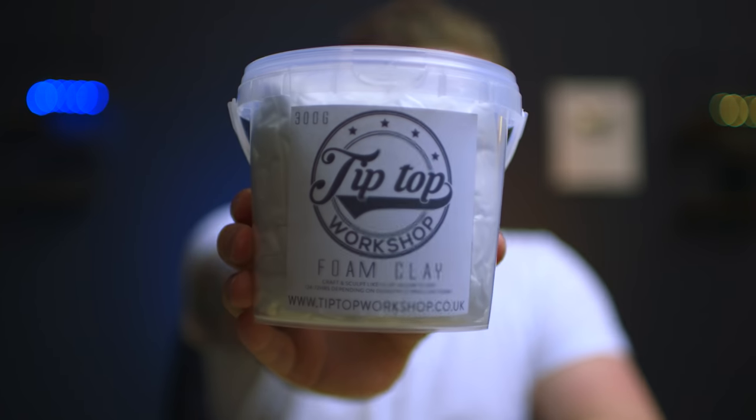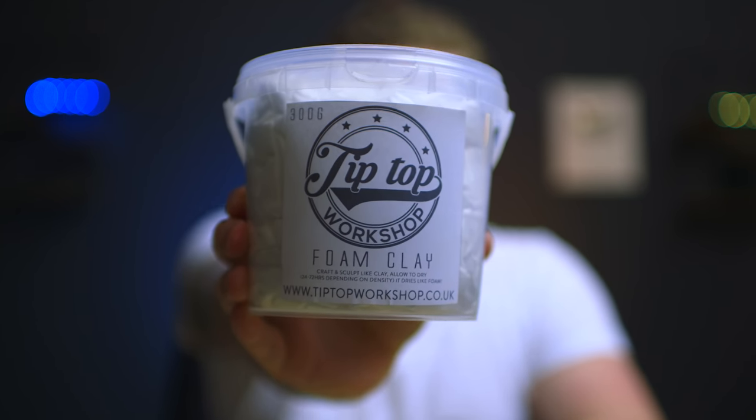So I thought I'd have a bit of research and try a product I've never used before. This might not work, I've got no idea. Let's get the camera set up and see what it's like first hand. The product I'm going to be using is Tip Top Foam Clay. I found this on eBay - it was £14.99. It doesn't make it the cheapest, however if it is lightweight and robust, it is a good option.